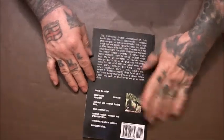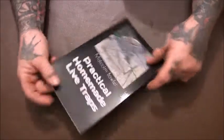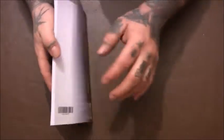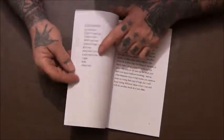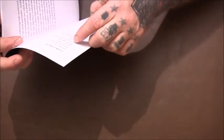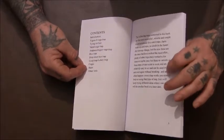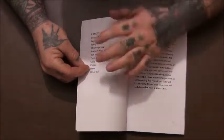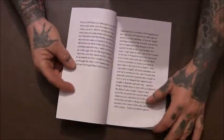It's 66 pages long — it's actually coming on for one of the biggest ones I've done so far. That's the contents there. It's got six different traps in it, with quite a few pictures describing how to make each one. It's also got chapters on tying on baits and different types of cages and baits.